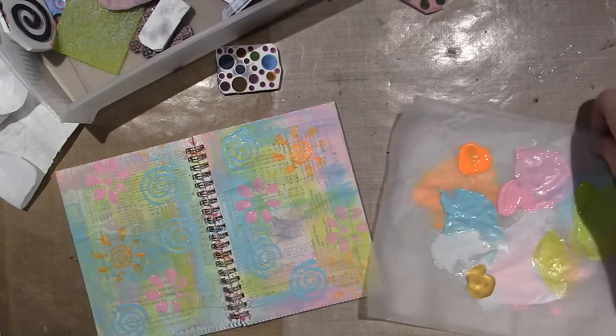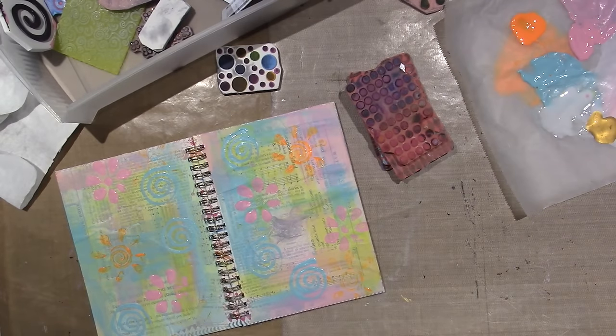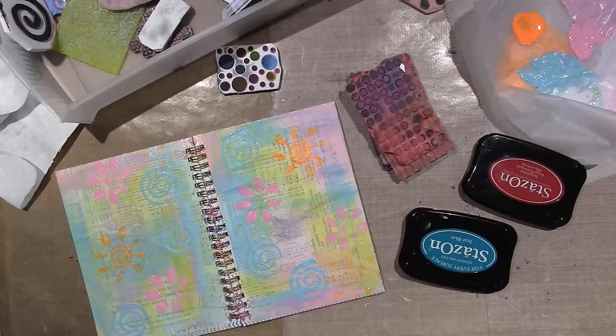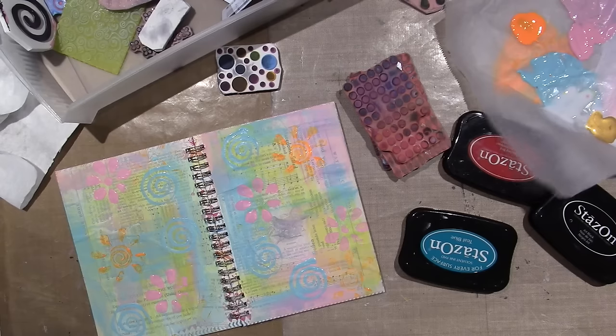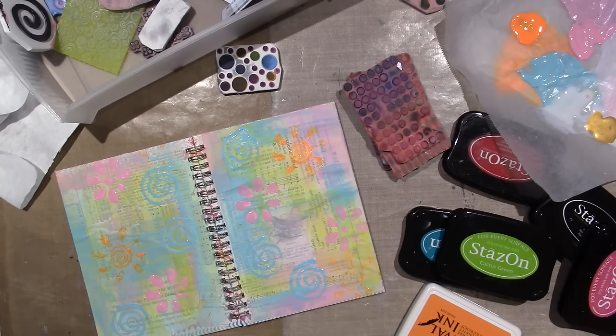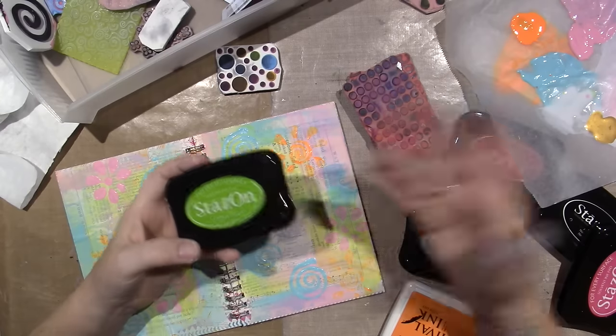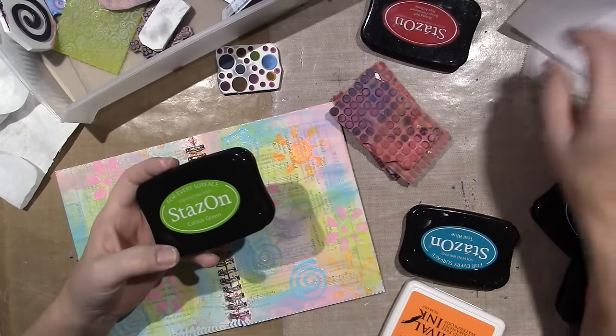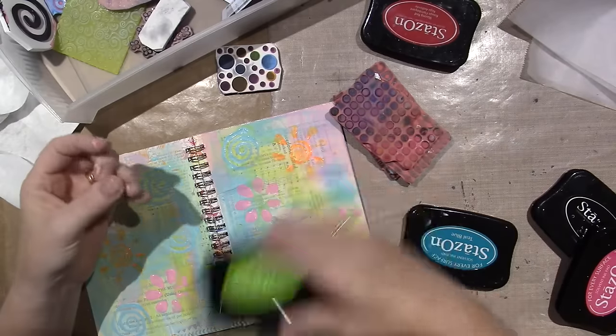I'm going to pull out some ink. I use Staz-On — that's what I started getting, I have a lot of colors. It's a permanent solvent ink, and it won't smudge if I put other media on top, which is why I like using it. I think I'll do green — let's do green.